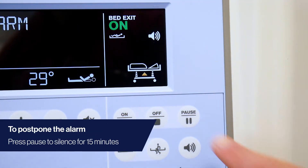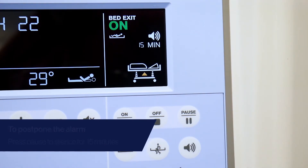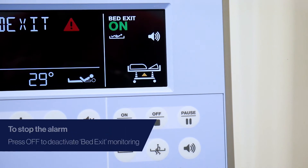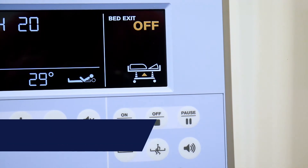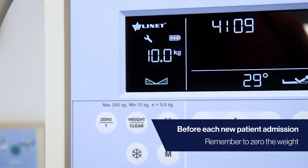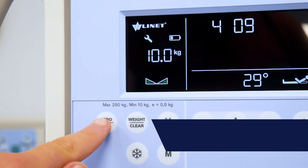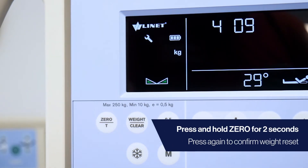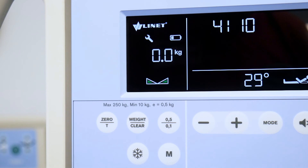If the alarm is triggered, press the pause button to postpone the alarm for 15 minutes. Alternatively, press the off button to deactivate the bed exit monitoring function. Before each new patient admission, remember to zero the weight. Ensure that nothing else is touching the bed. Press and hold the zero button for 2 seconds to zero the weight, then press again to confirm the reset.